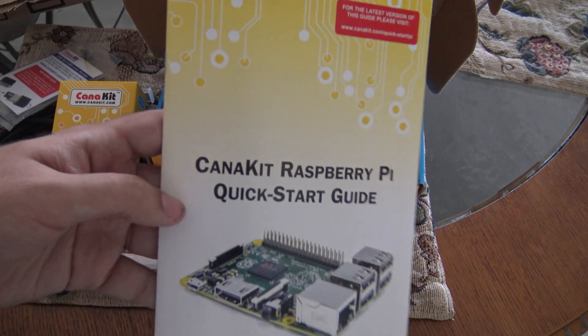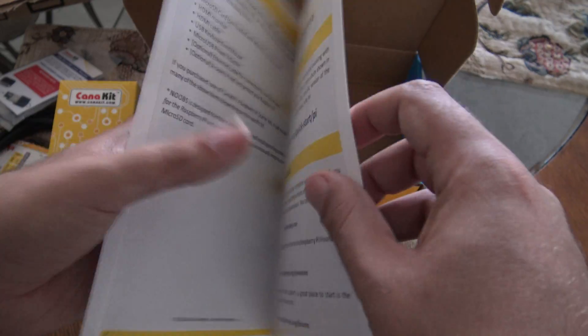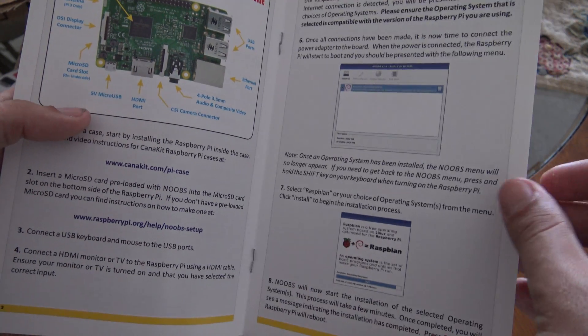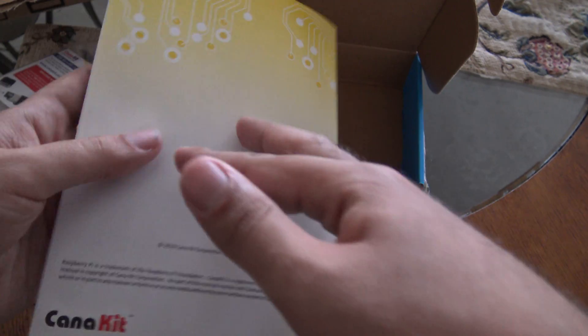And last, here is the Raspberry Pi Quick Start Guide. It contains links on how to set up the Raspberry Pi. The shutdown command is here.